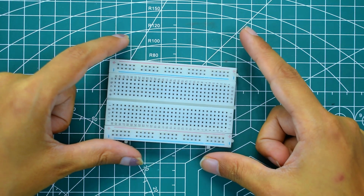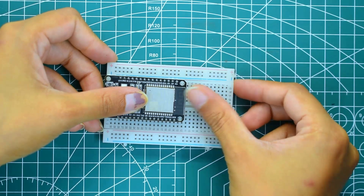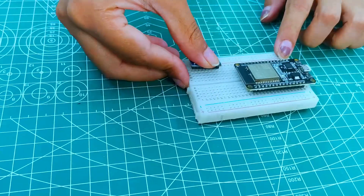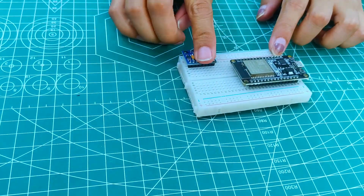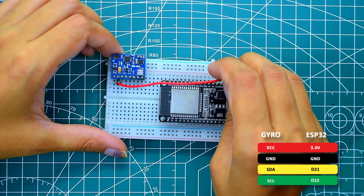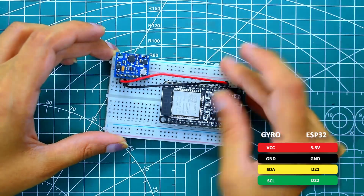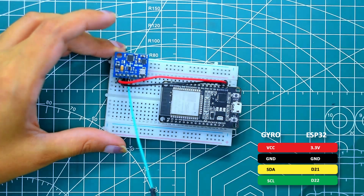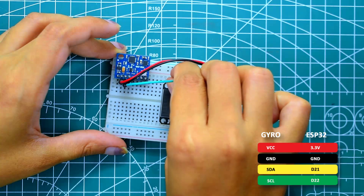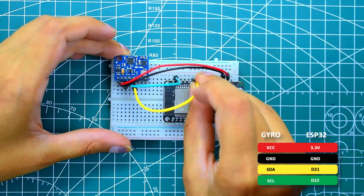Now we will make the transmitter. Take another half breadboard and insert the second ESP32 into it. Place the gyroscope sensor next to the ESP32 on the breadboard. Now give connection to the gyroscope sensor: connect VCC to 3.3V, ground to ground, SCL to D22, and SDA to D21. This sensor will detect your hand movement and send signals to the car wirelessly.